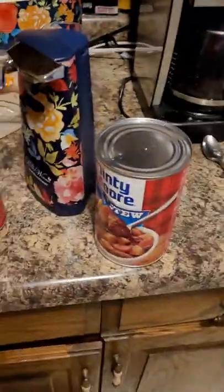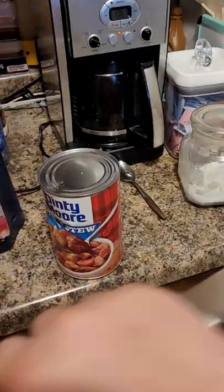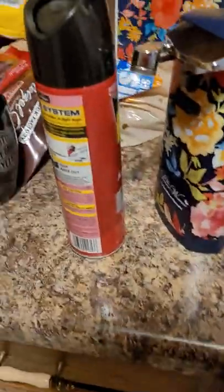All right guys, this is how you kind of open any can — like beef stew or any can — with only a pan and a knife. Something like this sharpener, gotta sharpen your knife first.